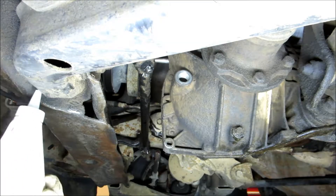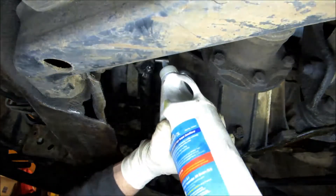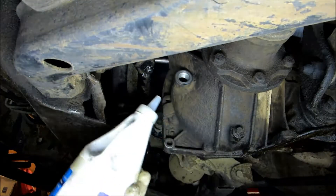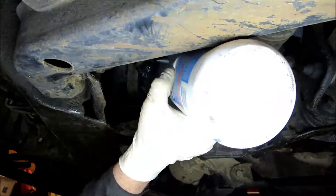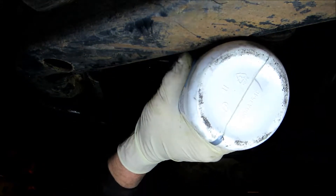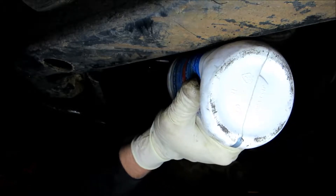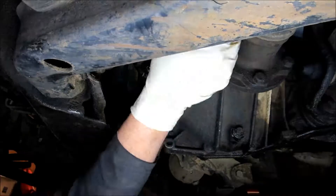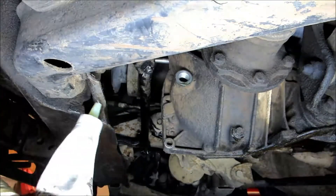Now to fill it up, I use these quart jugs like this. You buy them and cut the tip off at a slight angle. Then you just push it up in the fill hole and start squeezing the bottle. Just repeat that until you get it filled up.